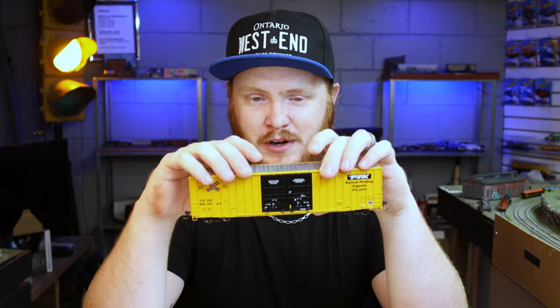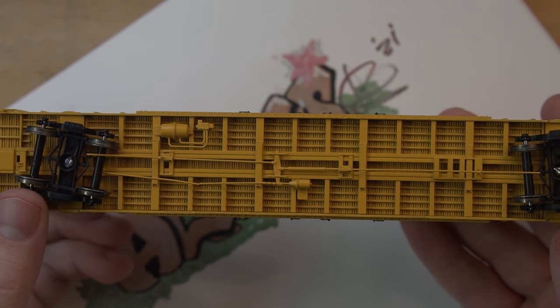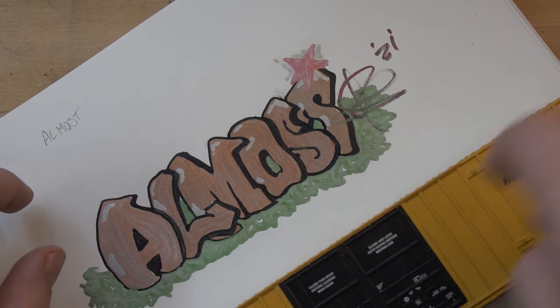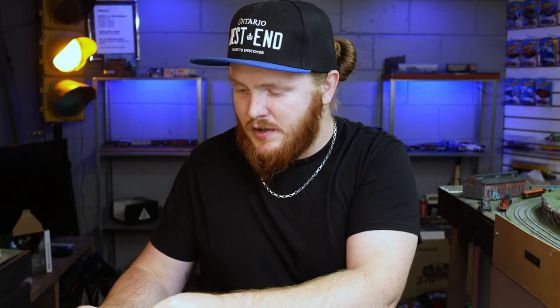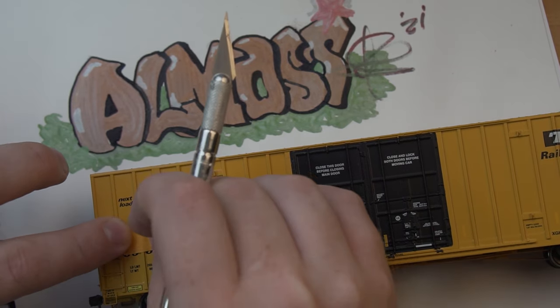I'm almost afraid to touch it because it's so well detailed. Look at the bottom of that thing — it is just phenomenal. It's not all just one molded plastic piece, it's beautiful. However, it's too shiny — we've got to fix that. So I'm going to put this on here and it's going to be fun. We're going to take a bit of painter's tape, cut it into a nice rectangle, and cover up the road numbers.